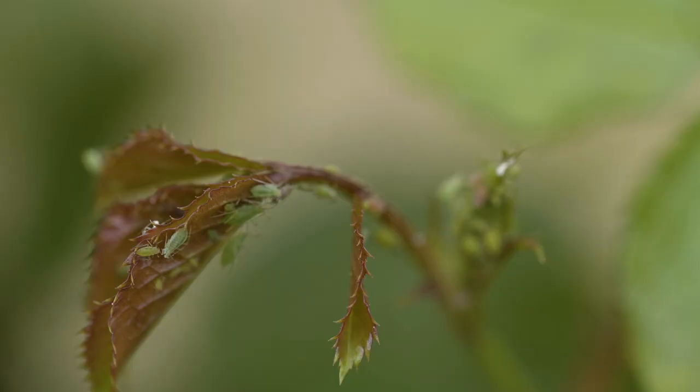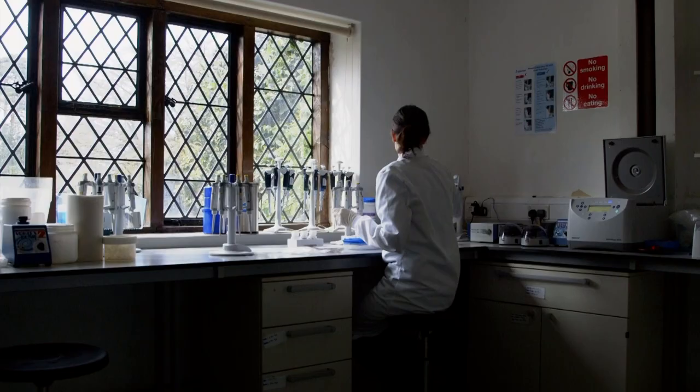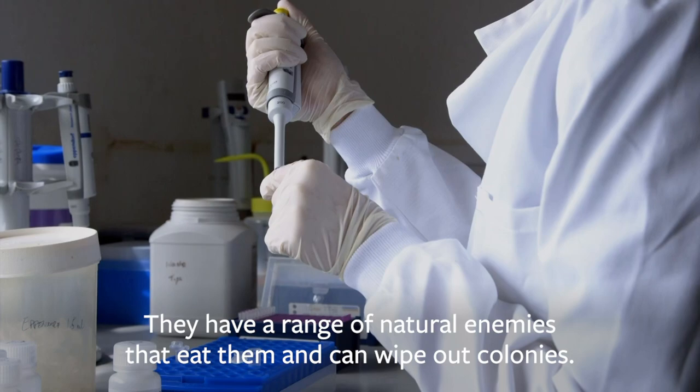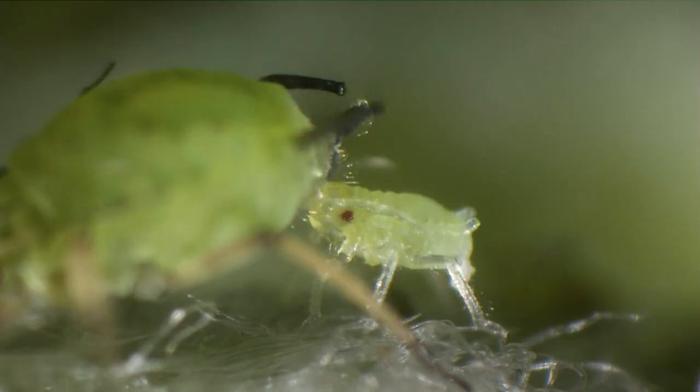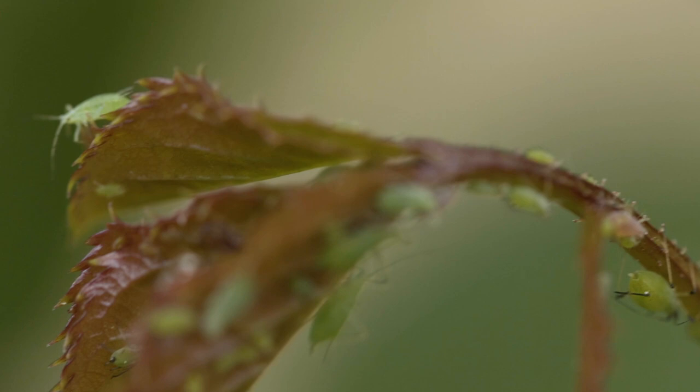Aphids can be found on almost any plants. Some start to cause leaf curling, others spread plant viruses. They do have a huge range of natural enemies — lacewing larvae, hoverfly larvae, ladybird larvae, and parasitic wasps — which will all eat aphids, and by mid-summer they've often wiped out colonies.